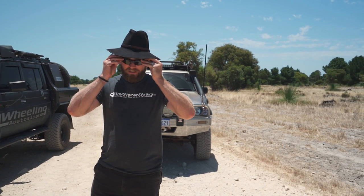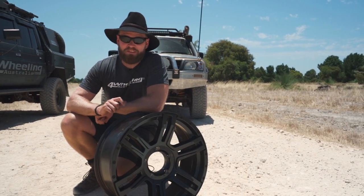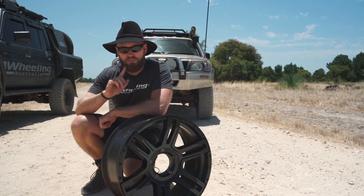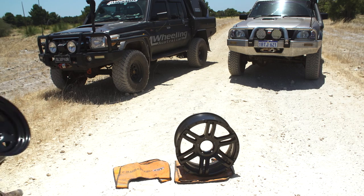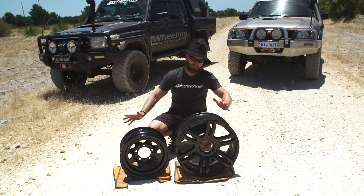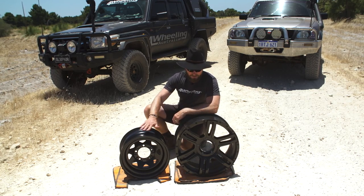First things first — the first worst mod you can do to your four-wheel drive is right here. This is a 20-inch rim, ladies and gents, and I'm going to tell you why this is probably one of the worst things you can do. I also want to grab a 16-inch rim so you can see the comparison. Here you have a 16-inch steel rim versus an alloy rim — we're not talking steel versus alloy here, that's a whole different video.